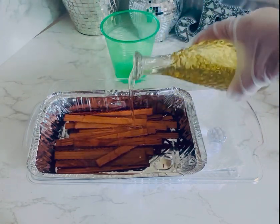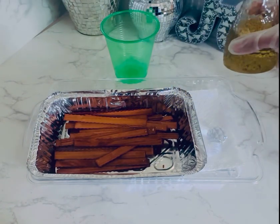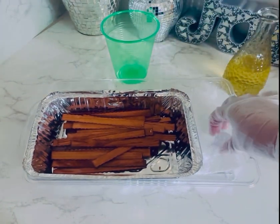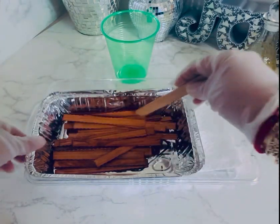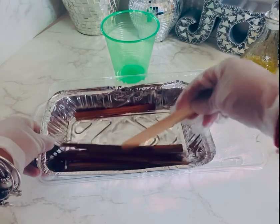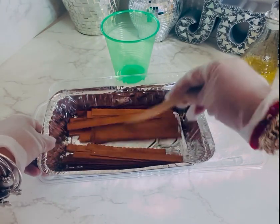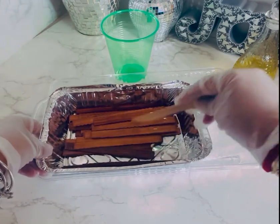I just basically want to cover all of the wood wicks. I don't think I put enough in, so let's go ahead and stir it up just a little bit. I want to make sure they're all covered fully, and then I soak them and marinate them — rotate them, whatever you want to call it. I rotate them a little bit because I want the oil to soak up into the wood.